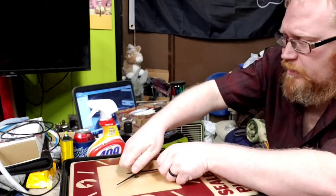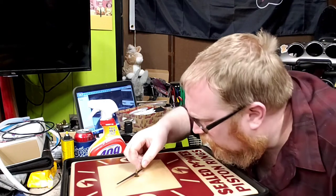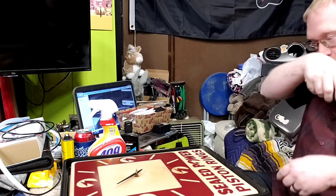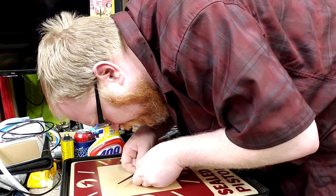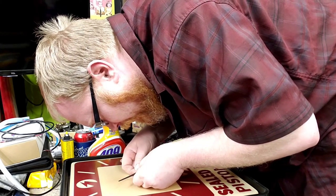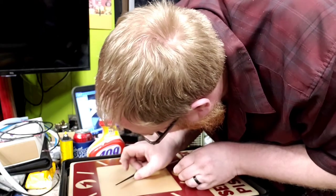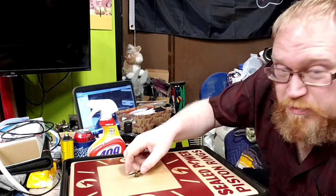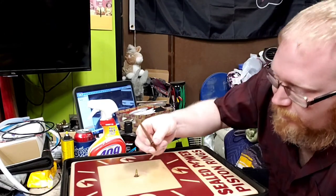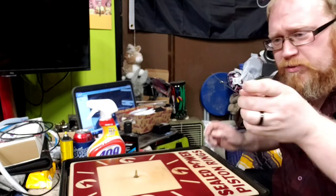Now we can just unthread this other nut, lift off the minute hand, and set that aside. Then the hour hand — I'm pretty sure it's just pressed onto this shaft. Though I say that, it doesn't mean it's going to come off the way I expect it to. If you spin it a little bit, it frees up and then it comes off. And it's literally just got a little copper or brass bushing just pressed right through the hour hand.